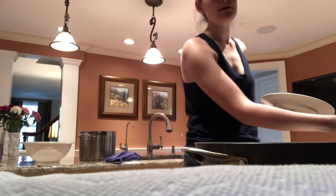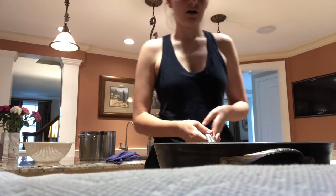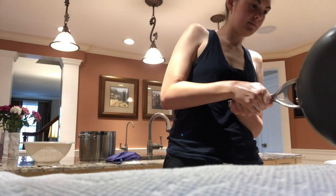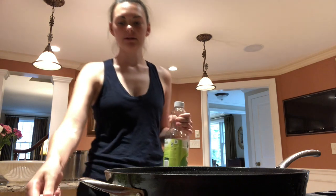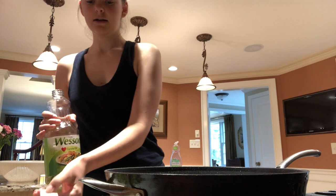The chicken is all cooked and it looks really good. I'm going to put it onto a separate plate since I'm going to use the same skillet to prepare the vegetables. Now it's time to cook the vegetables, so I'm adding the remaining two tablespoons of cooking oil to the skillet.